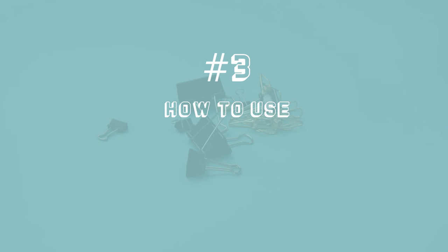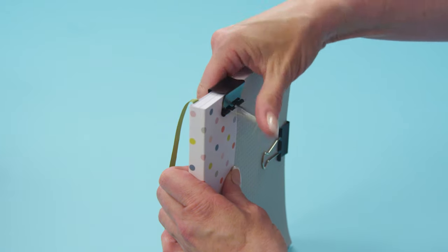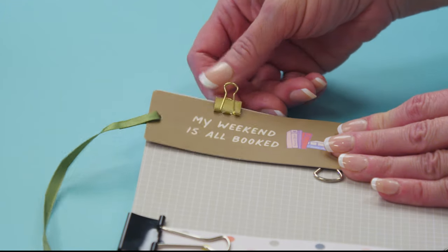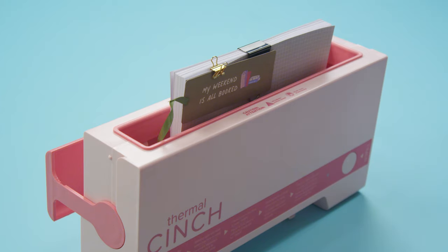Number 3: how to use clips with the thermal cinch. Use any office clip to secure pages tightly together. They can be clipped on the fore edge of the book as well as on the spine. Use the included small gold clip to hold bookmarks or other accessories away from the heating element. Clips can be placed in the thermal cinch — just be sure the spine is flush with the heating element. Happy bookmaking!